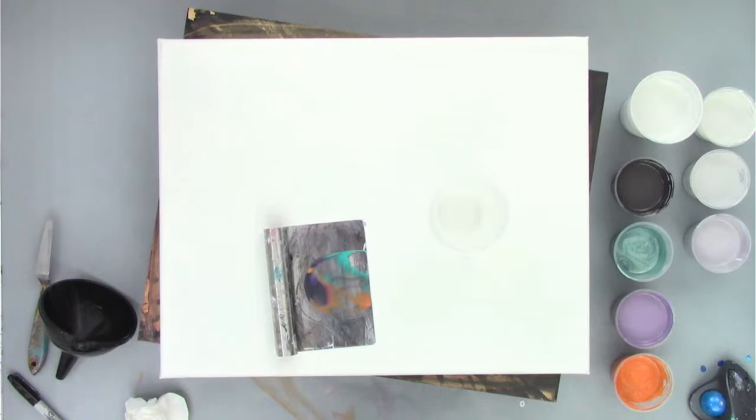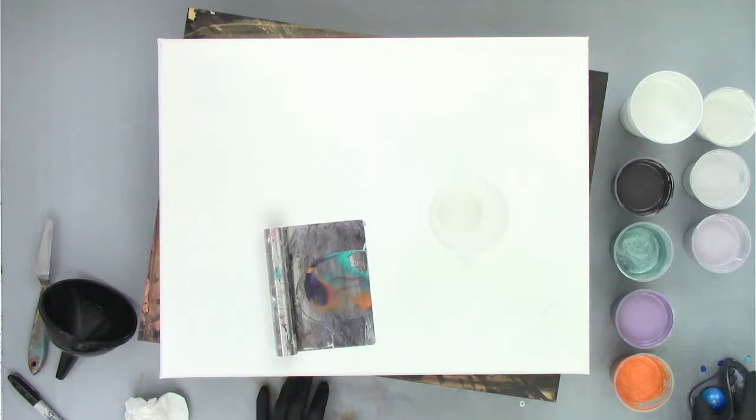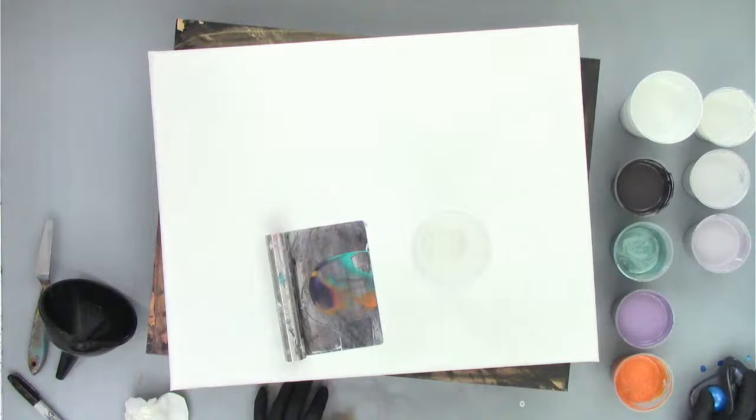You just want to get them all to the same consistency. By the way, this is all mixed up with my easy mixing formula: two parts Floetrol, one part paint, and then just enough water to get a very slight mound when you stream the paint back in the cup. Hopefully that's helpful. If you have any other questions, throw them in the comments and let's get to layering our cup.